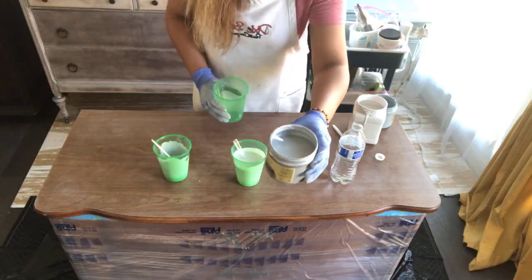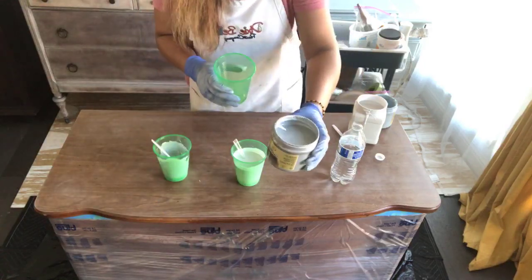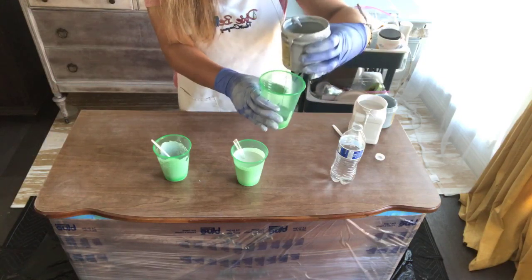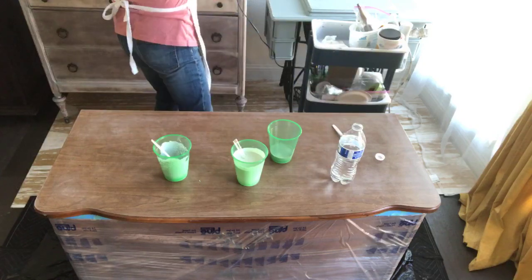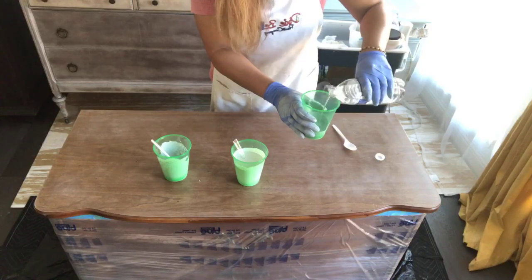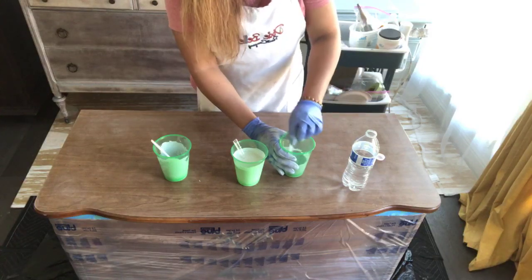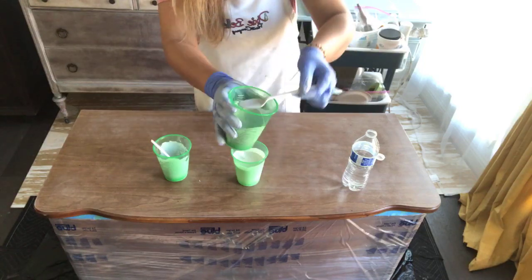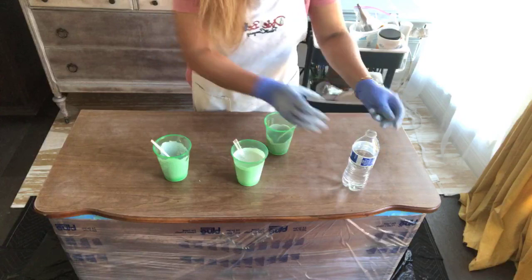I want to add a little bit of Silver Bullet. I'm using Silver Bullet because I'm going to paint the hardware silver, so I want a hint of silver in the pour. Steel Magnolia is a metallic paint and it's already thin, so I won't add too much water — I'd say 70/30, with water being just 30%. I don't want it to flow too much.